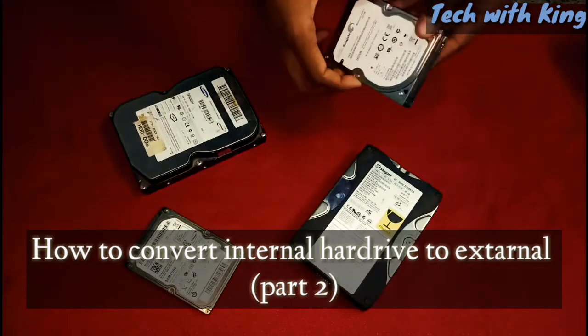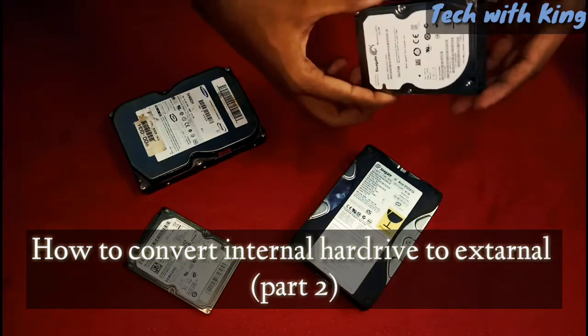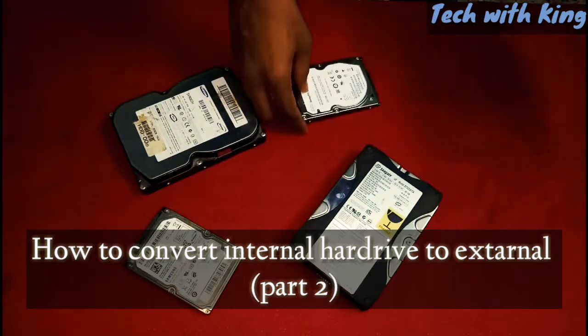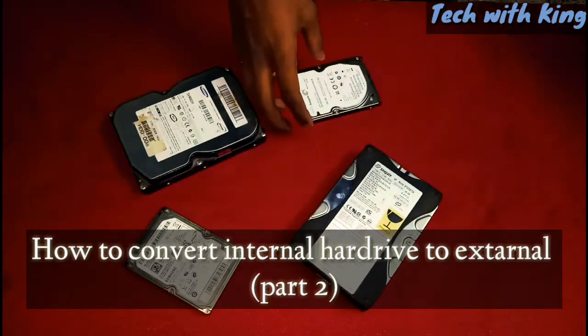Hello everyone, welcome to my channel TechWithKing. In the previous video I showed you how to convert an internal hard disk to external. A lot of people asked about having to carry the bulky SMPS, so in this video I am fixing that problem. Let's get started.